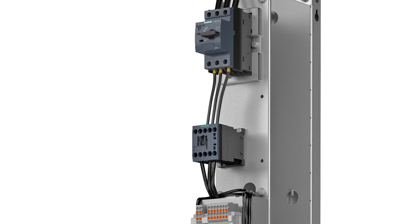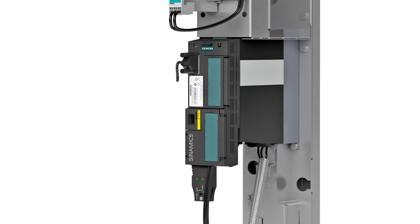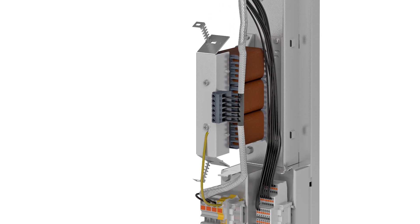The cubicle has been designed as space saving as possible and hosts all required components. As a customer, you can also rest assured that the components of the entire drivetrain are well matched with each other. Our experts for design-to-order can implement special requirements that cannot be covered by the standard module range.